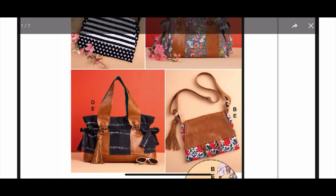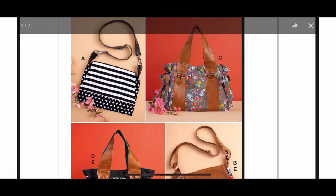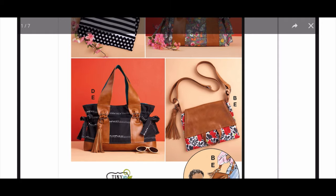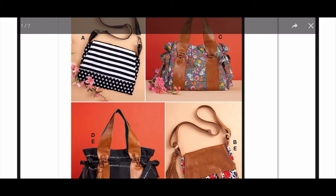It looks like they've got some bags because they're playing around with shapes here. Yeah, it looks like they are playing around with some elastic up at the top of them, they're cinching these bags. I think this is a really cute pattern. I like it.